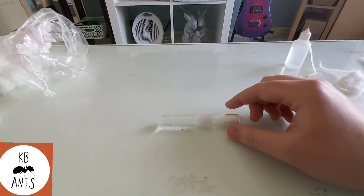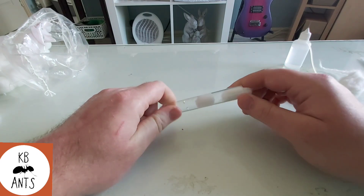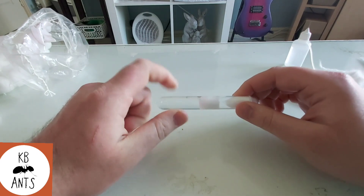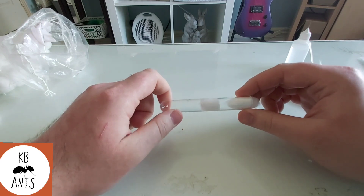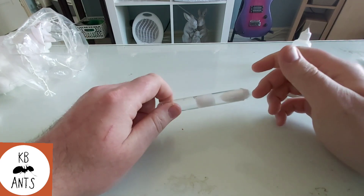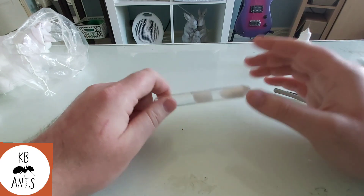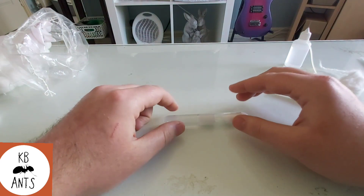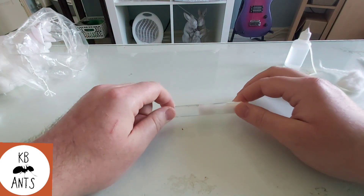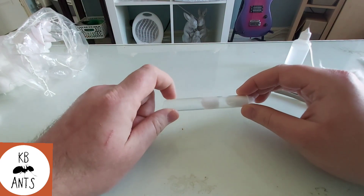When you catch your first queen, do the test tube setup, put her in one like this, and then hide it away for as long as you can without checking on it. The only time you need to do anything is when they get their first workers — that's when you add food and sugar water. I know it's difficult when you first get into ant keeping to just leave them alone, but it does make a big difference.